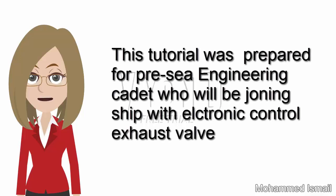This tutorial was prepared for Brescia engineers and cadets who will be joining a ship with an electronic control exhaust valve.